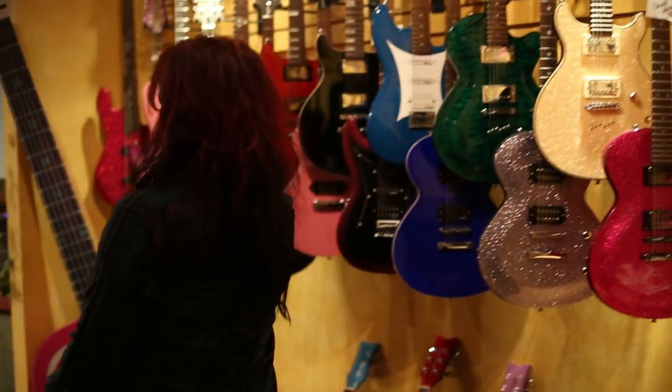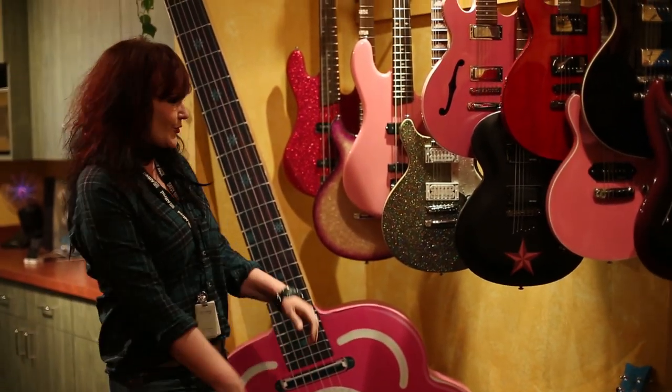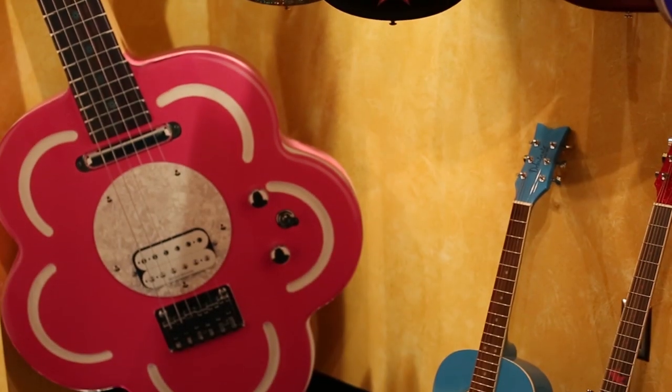This ginormous guitar you see behind me is a guitar that I had a fan make for me. This thing weighs about 300 pounds. We've taken it out a few times.